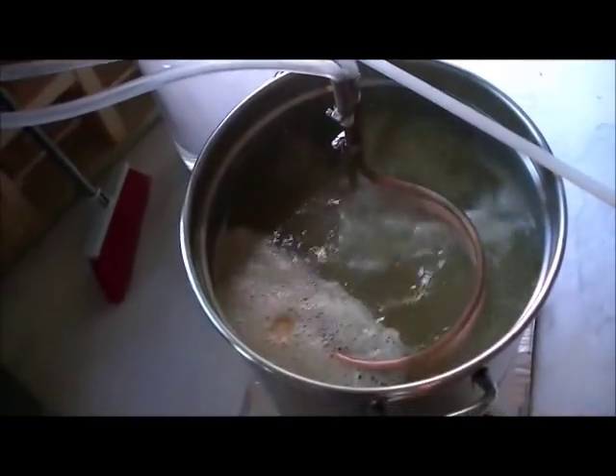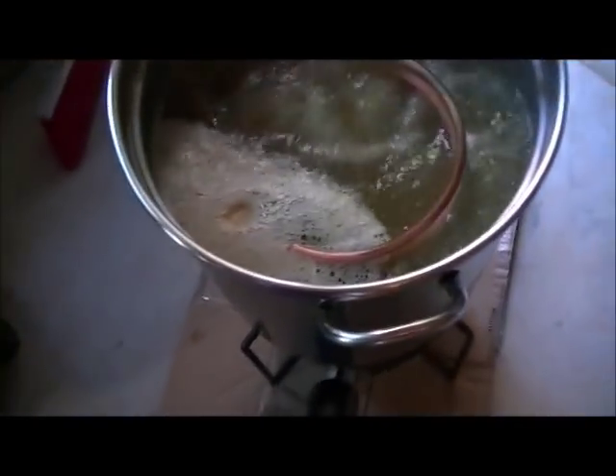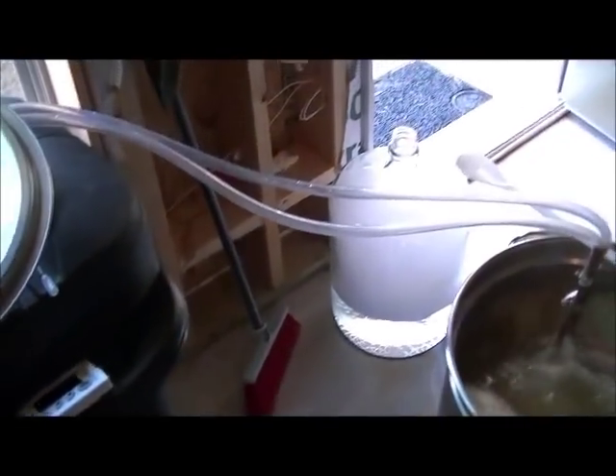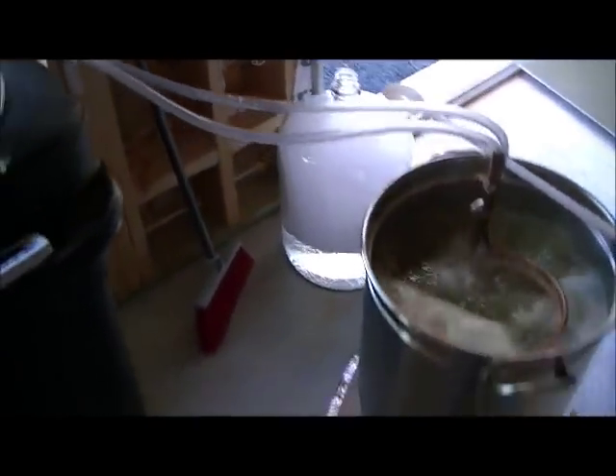There's 10 minutes left so I'm putting the wort chiller in. Dropped a Whirlfloc tablet — as you can see there. Now I'm going to go ahead and start setting up the hoses to get ready for the wort chiller. Stay tuned.